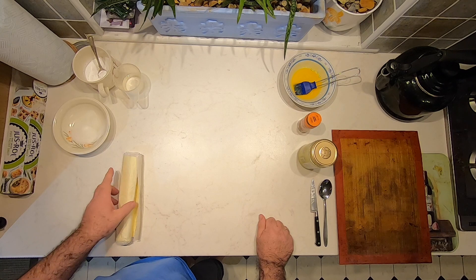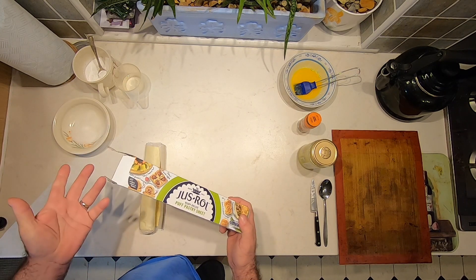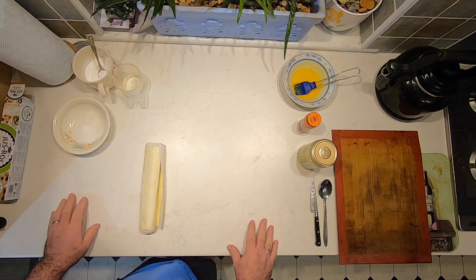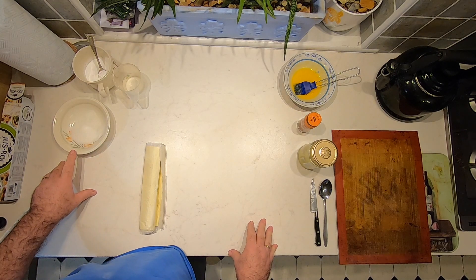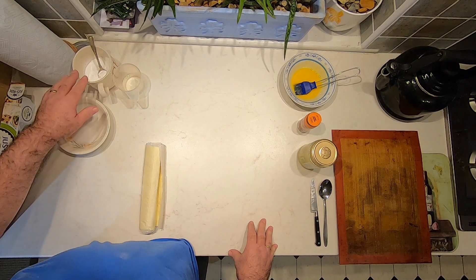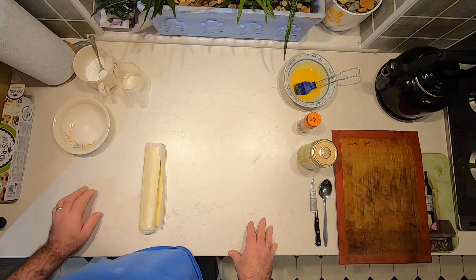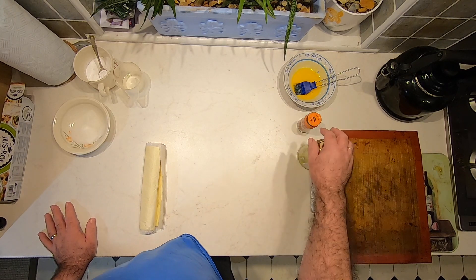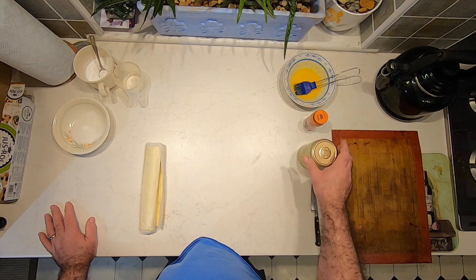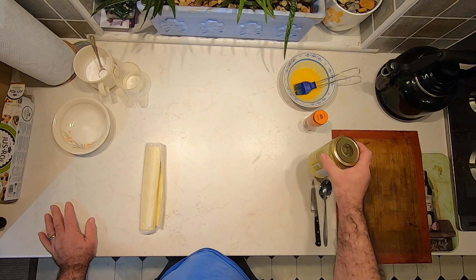Let's get started. What we're going to need is some shop-bought puff pastry — I'm using the Just Roll, it's a very good pastry, though supermarkets do their own brands too. You'll need about two heaped teaspoons of ordinary granulated sugar, about six heaped teaspoons of icing sugar with a little water, one egg yolk beaten in a bowl with a pastry brush, some ground cinnamon, and some applesauce. I'm using a Bramley applesauce, the type you'd normally use with pork.